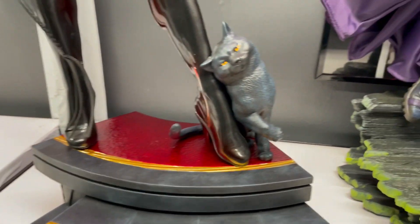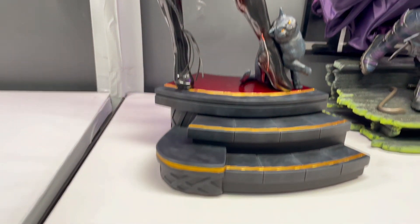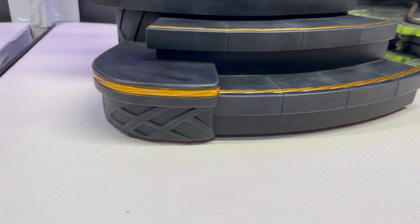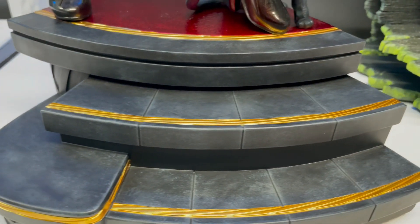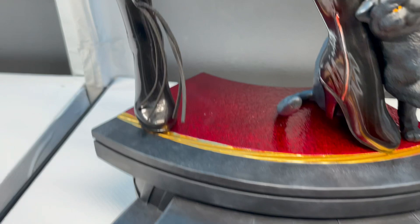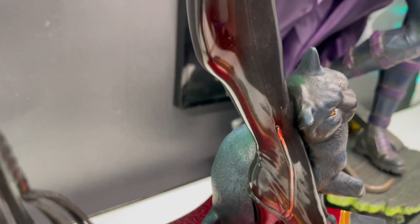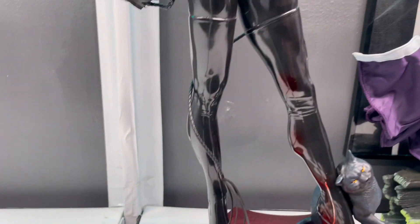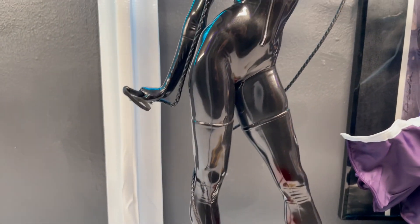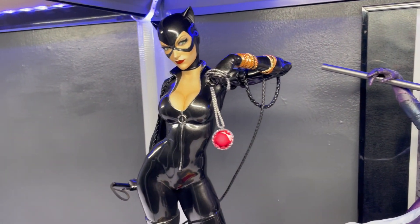I didn't get the exclusive because I didn't like her holding Batman's cowl — it just felt a little off. And of course, with her cat down here, which you can't take off. The base is detailed nicely, with touches of gold and the dusting of each step. And of course that bright, bright red. You'll notice there's some airbrush red above her leg to kind of show that reflection. And the whip is movable — it's bendable — so you're able to move that around however you'd like.